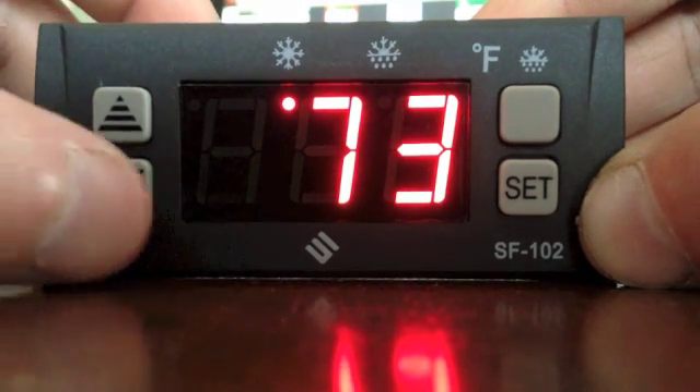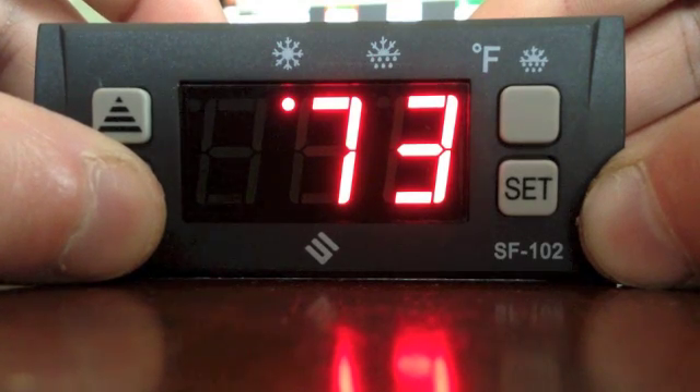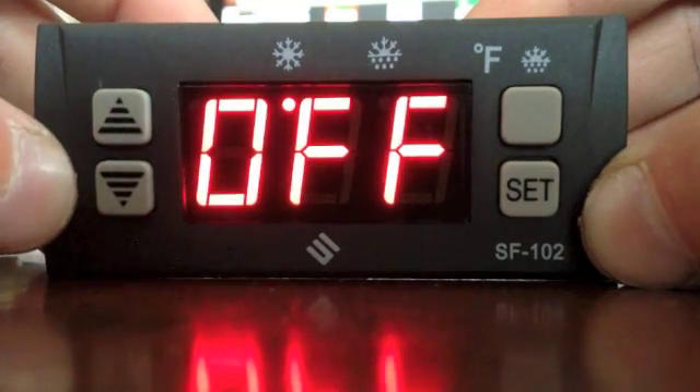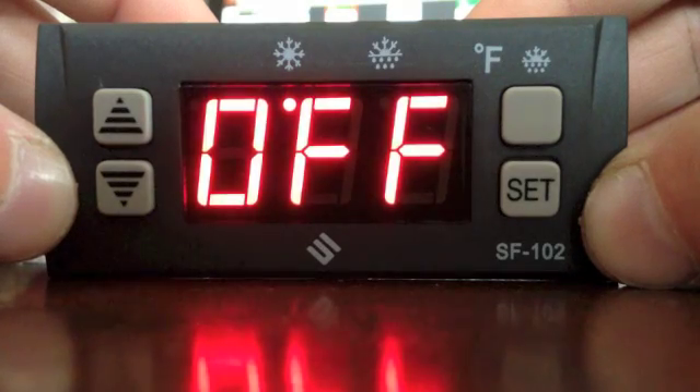To lock the controller, hold the down arrow for 6 seconds. The controller is now set with a 25 degree set point.